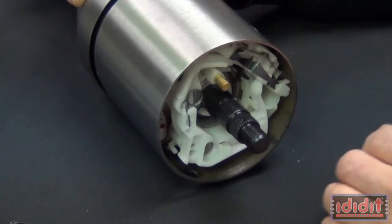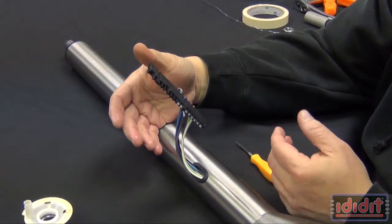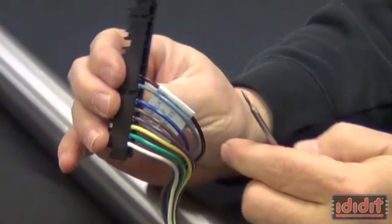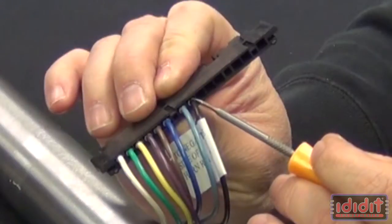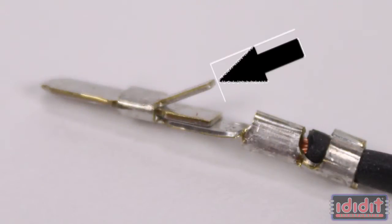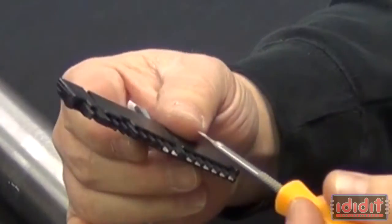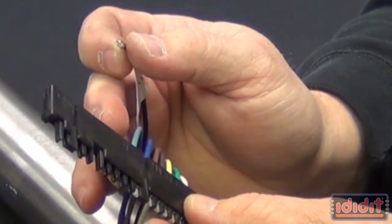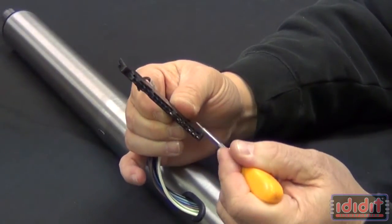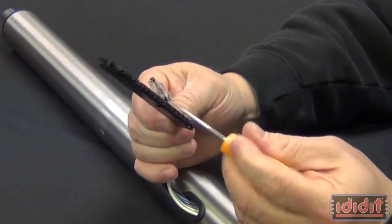The next thing you're going to want to do is come to the bottom of the column where the harness is, where the plug is. Each wire end has a split on it on the back side. That will give you an indication of which side you need to put your picker on so that you can release the tine that is on the wire end that holds it into the wire plug. So I know the wire end is split on this side, so I'm going to poke it on that side and that should release the tine and you should be able to pull your wire out. Repeat that on each individual wire and that will release each wire so that you can pull the plug completely off.